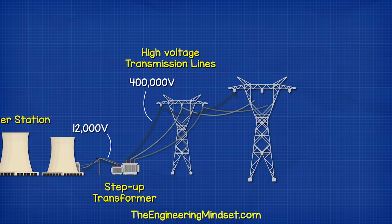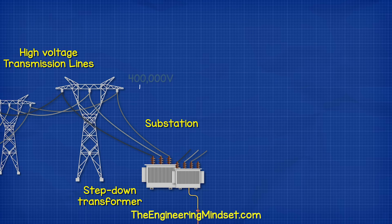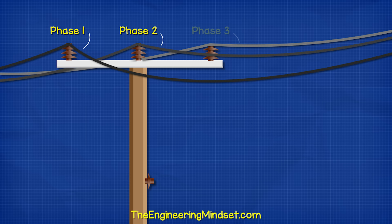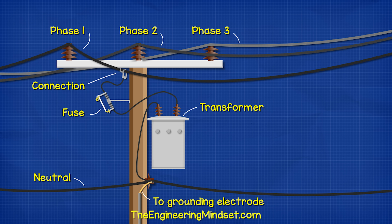Electricity is generated at the power station and then transmitted at high voltages over long distances to sub-stations. Here, the voltage is reduced and the power is then distributed locally on power poles. A pole-mounted transformer connects to this and reduces the voltage to a safer level for residential use. Notice the power is distributed using three different phases.